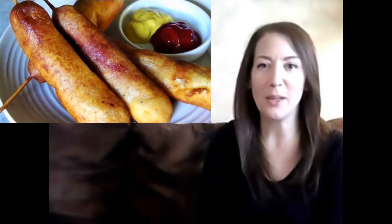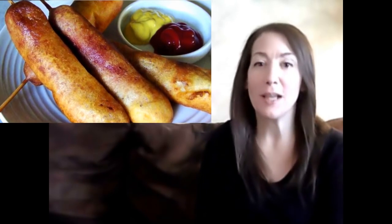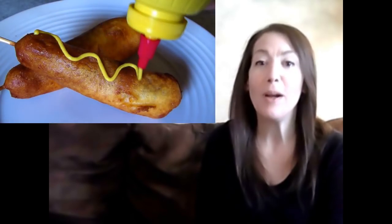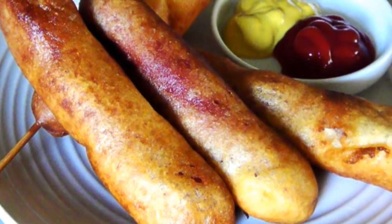Hello and welcome to Easy Gluten-Free. Today we're making homemade corn dogs — who doesn't love a corn dog? If you're gluten-free, it's probably been a while since you've had one, but today I'm going to show you just how easy they are to make at home, whether you're gluten-free or not.